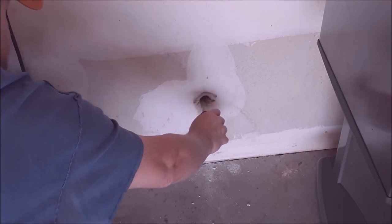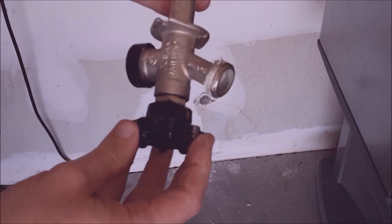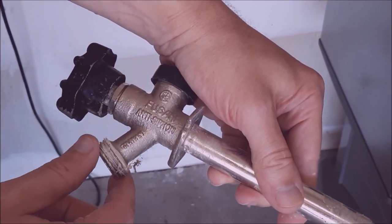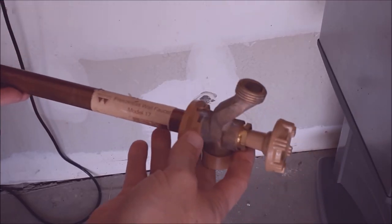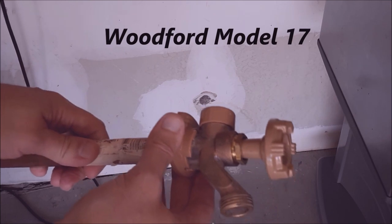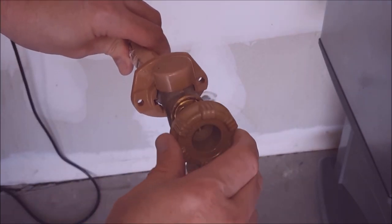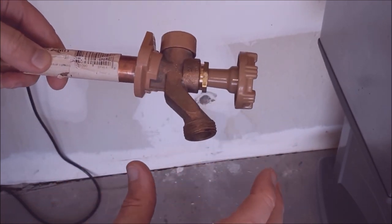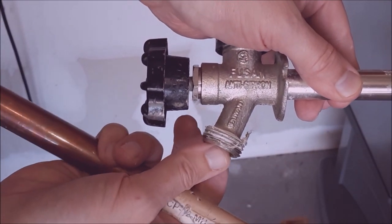Cut on the other side and it should come right through. There you go — that's the old one. It's a Fusan, which I imagine is a Chinese manufacturer, says anti-siphon. We're going to replace it with a made-in-America valve made by Woodward. Here's the new valve assembly — it says 'Freezeless Wall Faucet Model 17' made by Woodward. It's a different design with a flange, but it goes in the same way with just a couple screws into the wall. I like this design because it makes it easier to get your hose on versus the angled design.